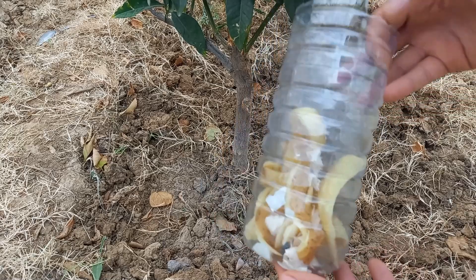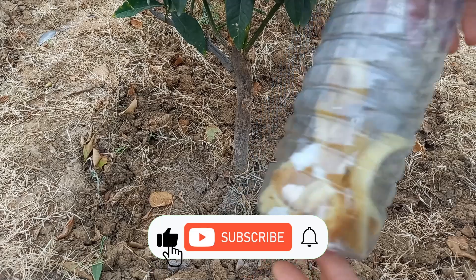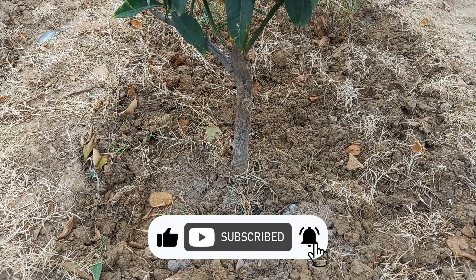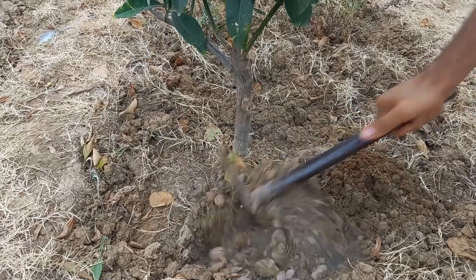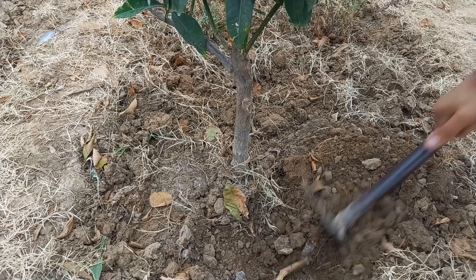Soaked eggshells can help raise soil pH, making it more suitable for alkaline-loving plants. They also contribute to better aeration and drainage in the soil. You can mix the soaked, crushed peels and eggshells into your soil or compost.